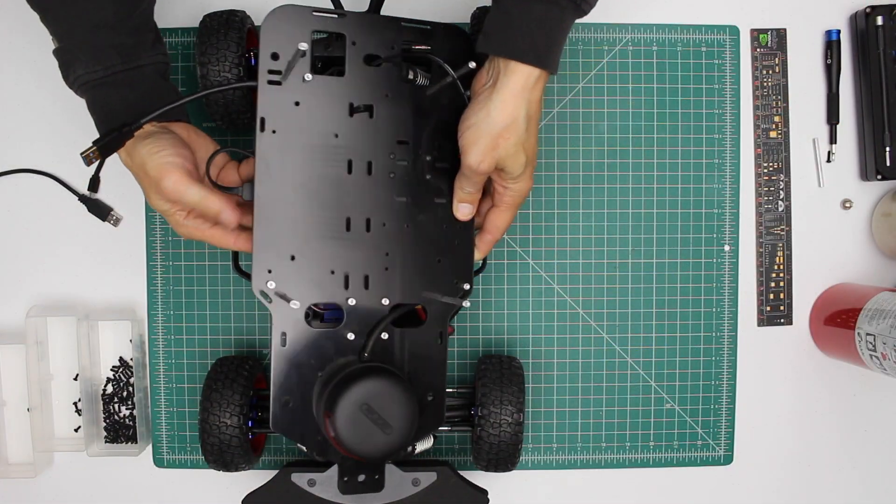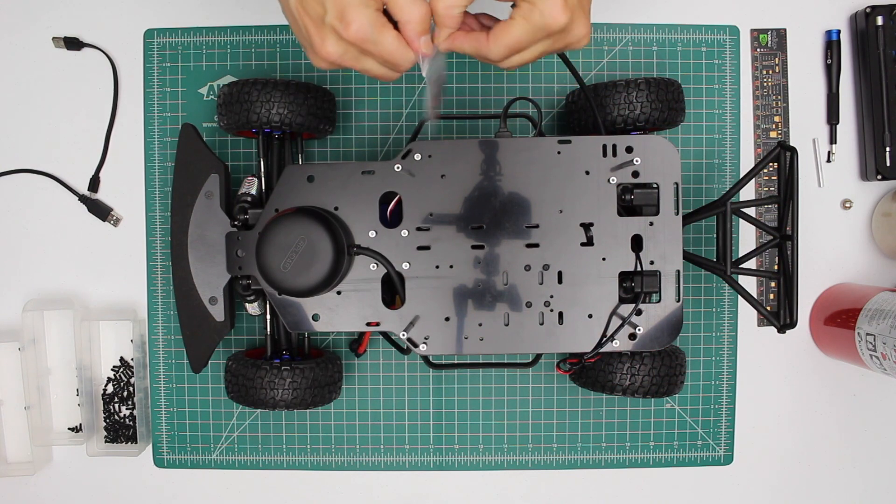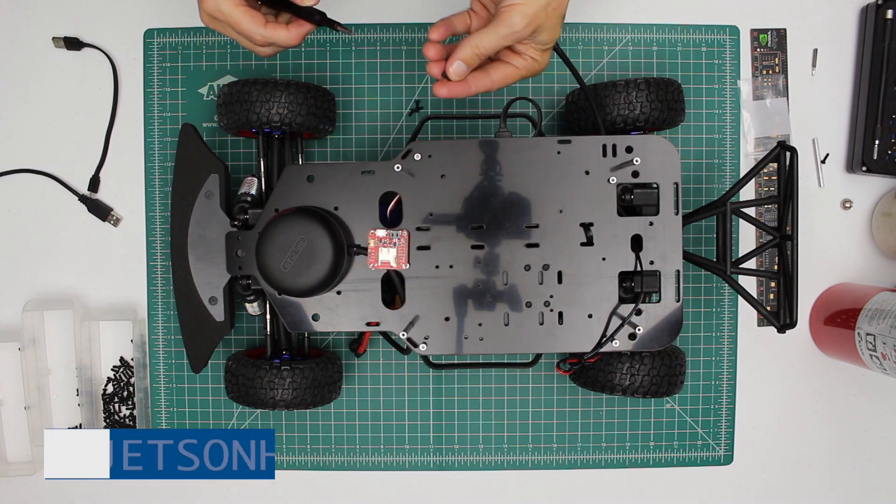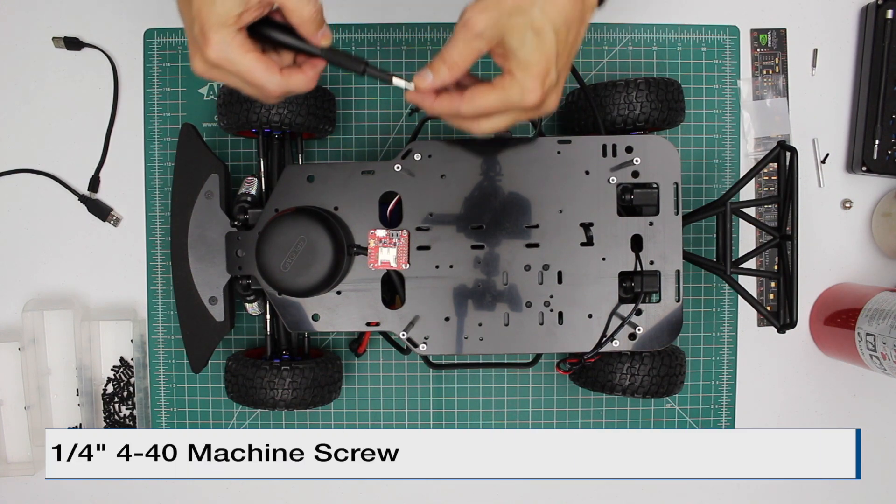Now we're ready to install the IMU. Let's take the IMU out of its package. We use quarter inch 4-40 screws to connect it to the standoffs.